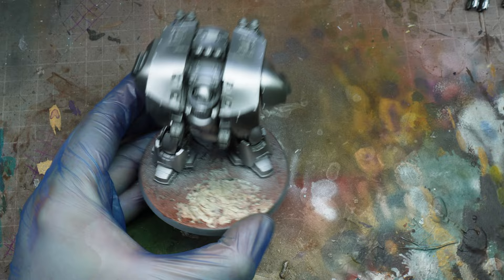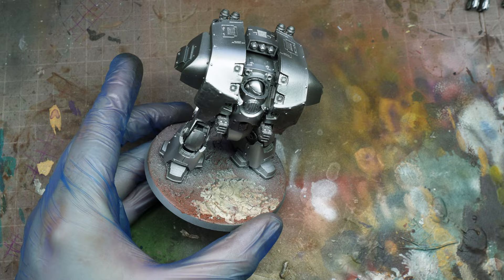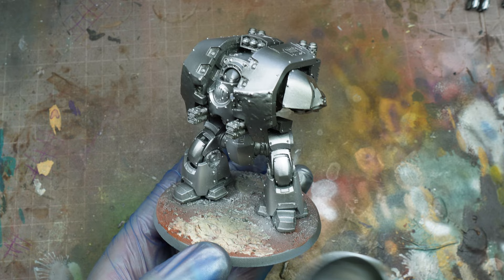You can see me going in with those last final highlights and refinements — places where I feel like it just needs to be a little brighter, just so it's uniform across the entire model.